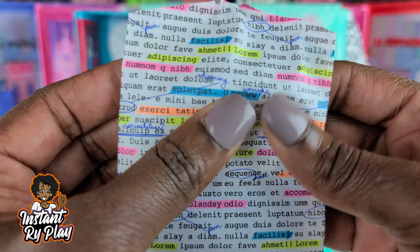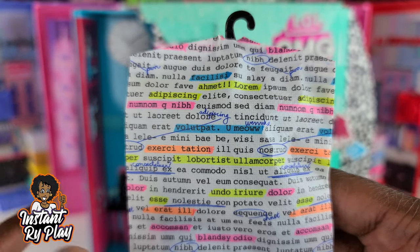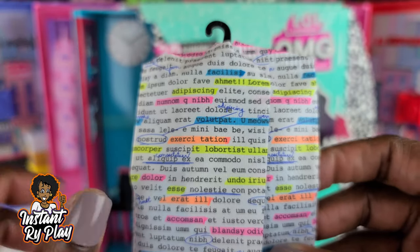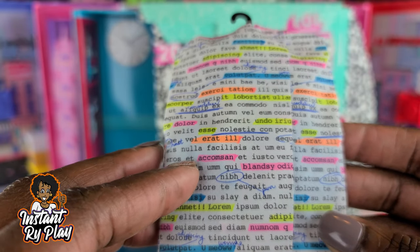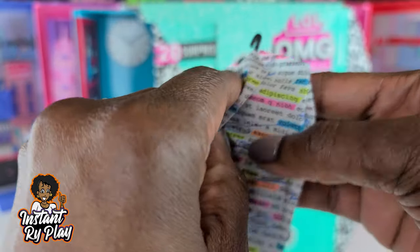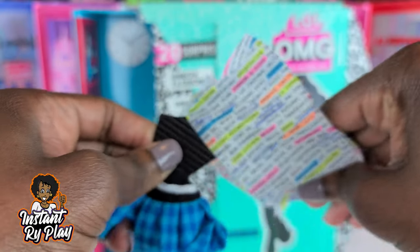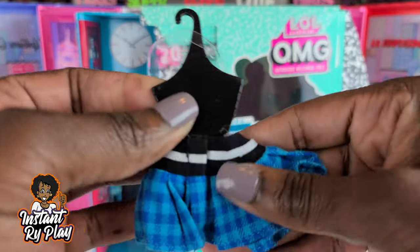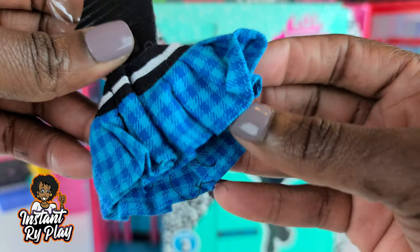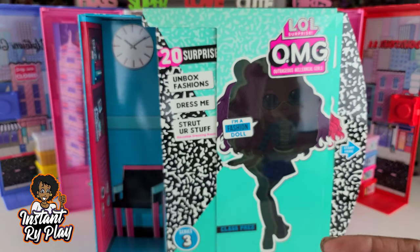We've got this garment bag. It looks like maybe teacher's pet is helping her fellow students out because she's got lots of markings on here — lots of corrections. Maybe she's kind of tutoring some of her friends. Anyway that is cute. We're going to open the garment bag ever so carefully. And this is her little skirt — it is so awesome, lots of little pleats and stuff on it. Can't wait to see what that looks like on her.